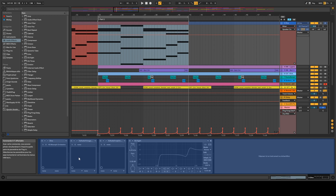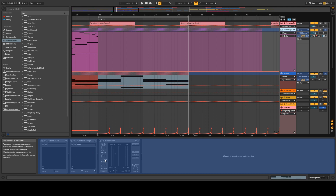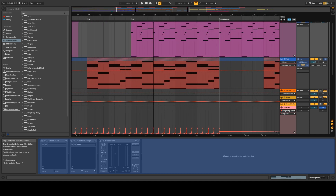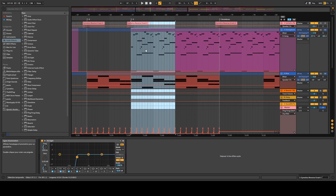I later added some reverb with the Valhalla Vintage Reverb, a little bit of echo, and finally some EQ to cut the low frequencies and add a bit of the high frequencies. Later I decided to add some reverb on the piano. For the piano, I just played the top melody around the chords I composed with the pads.